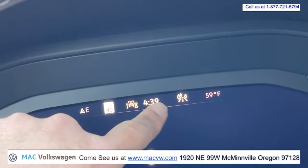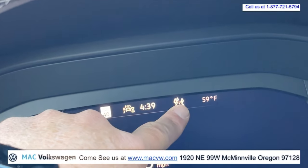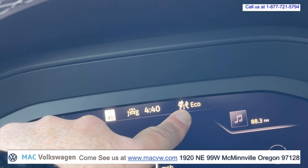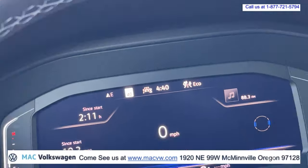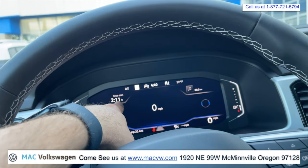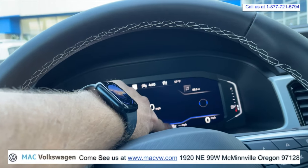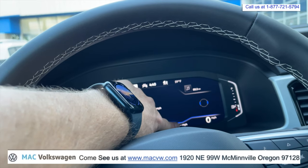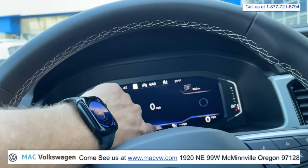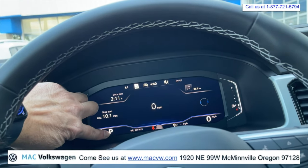You have the time of day, which of your safety features are working, what mode you're in for your driving mode, radio station, time since when you started the vehicle, trip odometer, cruise control is on, and what mile per hour the cruise control is set for. You also have the range of the adaptive cruise control and what gear you're in.